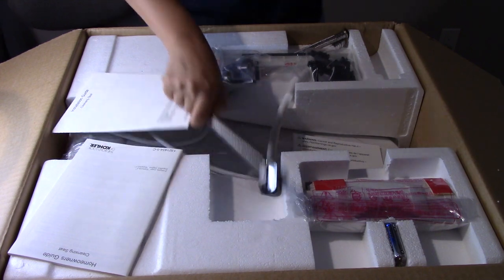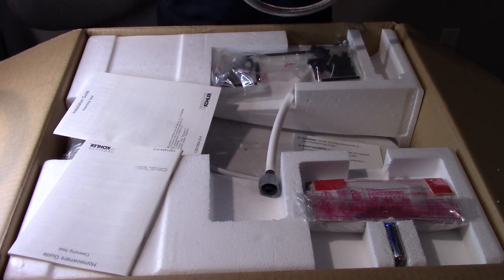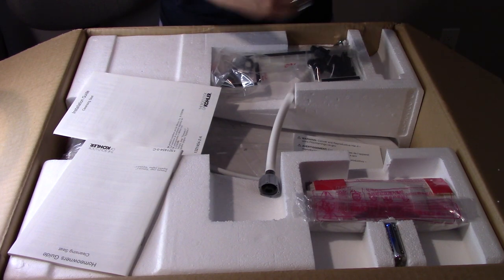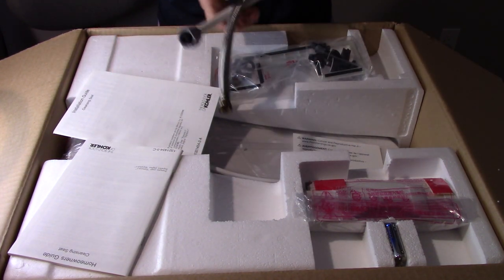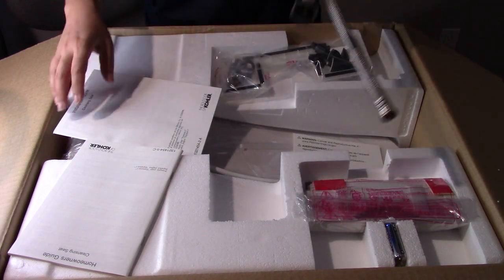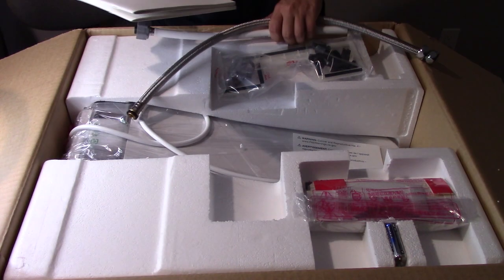It comes with a new water hose — I don't have to buy anything, I can use it right away. There's a water supply with two hoses: one connects to the main line, one connects to the bidet. Also included are instruction manuals and installation guides.